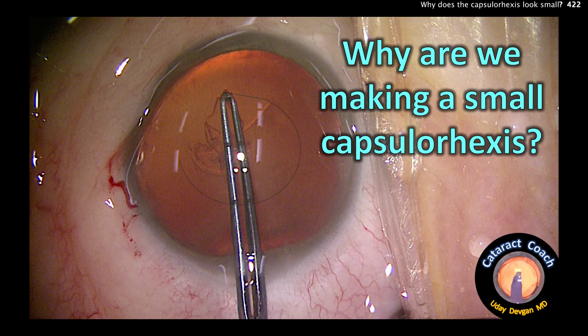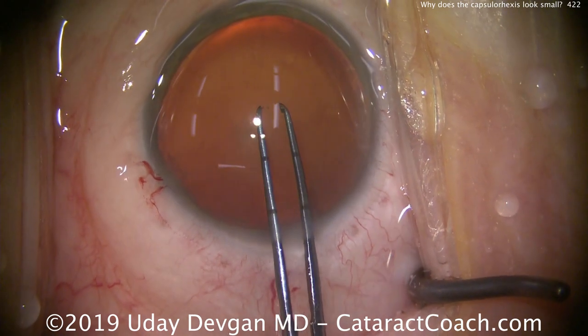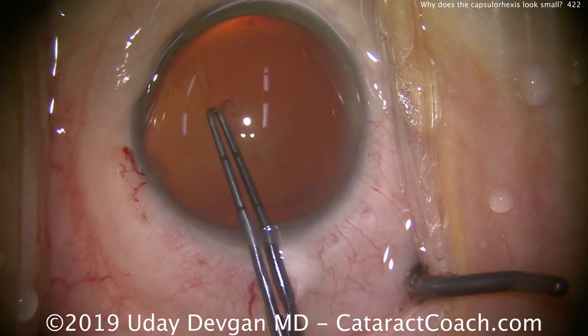Why are we making a small capsulorrhexis in this case? Take a look. We've already made the incision. We'll put the forceps in the eye and start the capsulorrhexis right here in the middle, poking in with the forceps to get this started.